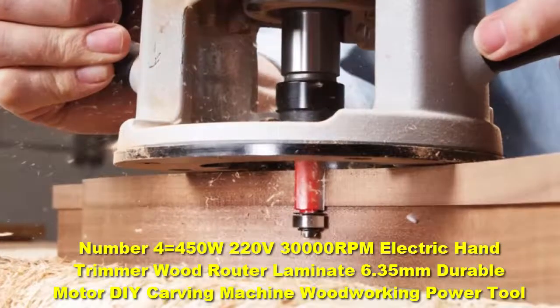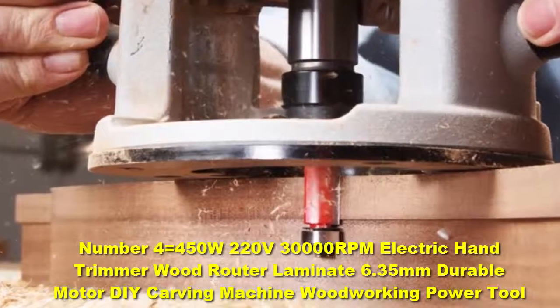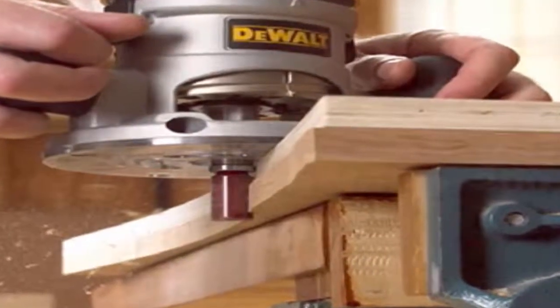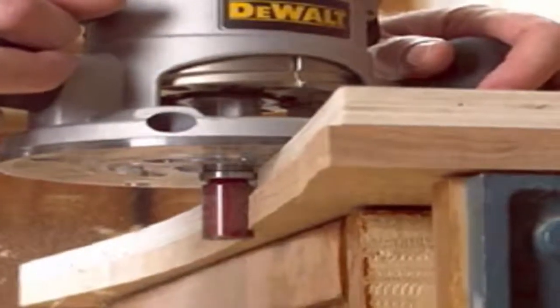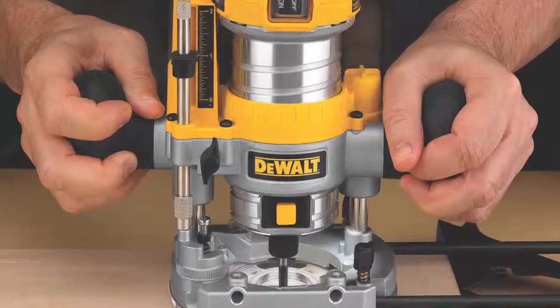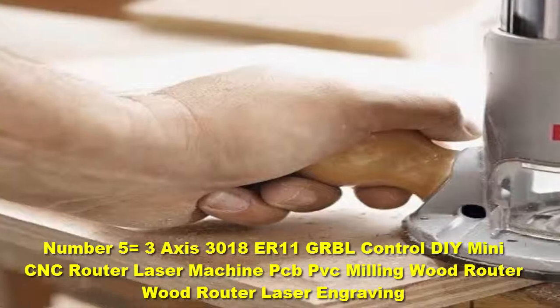Number 4: the 450W 220V 30,000 RPM electric hand trimmer wood router laminate 6.35mm durable motor DIY carving machine woodworking power tool. It has a variable speed motor that can run at anywhere from 8,000 to 21,000 RPM for providing smooth cuts without any rough edges. It features a lockout switch to prevent accidental starts when changing out the bits.